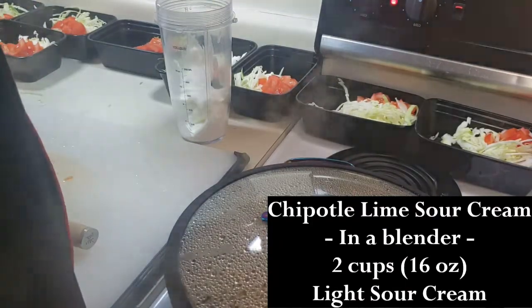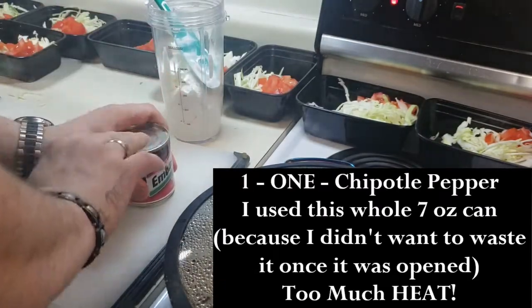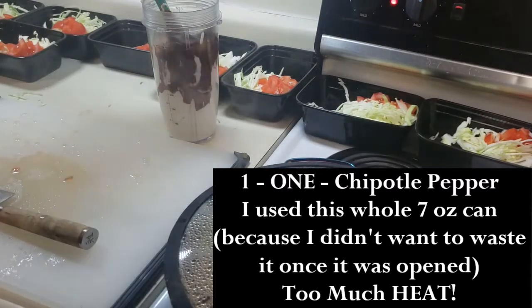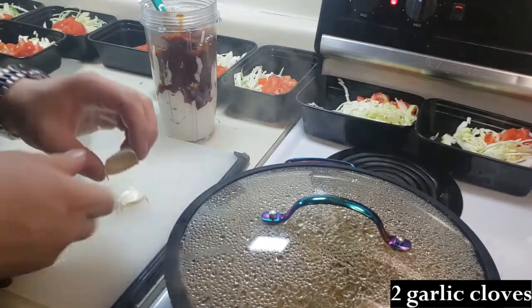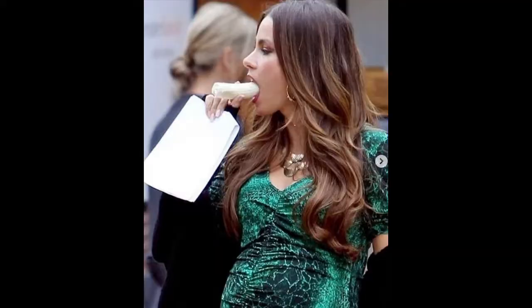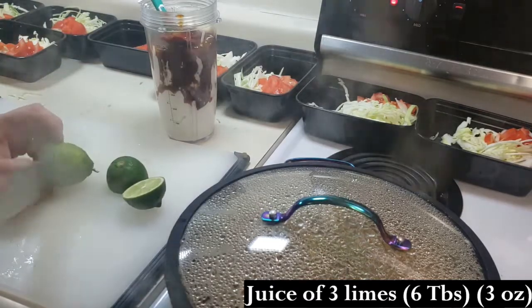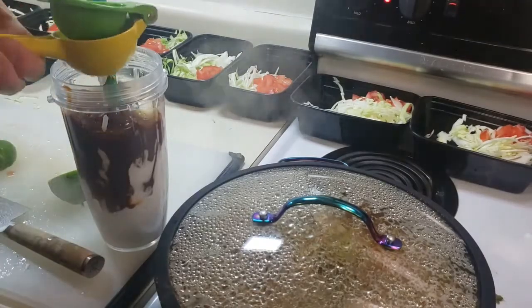During that time I chopped up one pound of tomatoes and distributed that across the 12 containers. Then in a blender I made a chipotle lime sour cream with 16 ounces of light sour cream. In the video you can see I used a whole 7-ounce can of chipotle peppers — don't do that, it is spicier than Sofia Vergara eating a banana. Just use one chipotle pepper. I also added two cloves of garlic and the juice of three limes, which is about six tablespoons of lime juice.